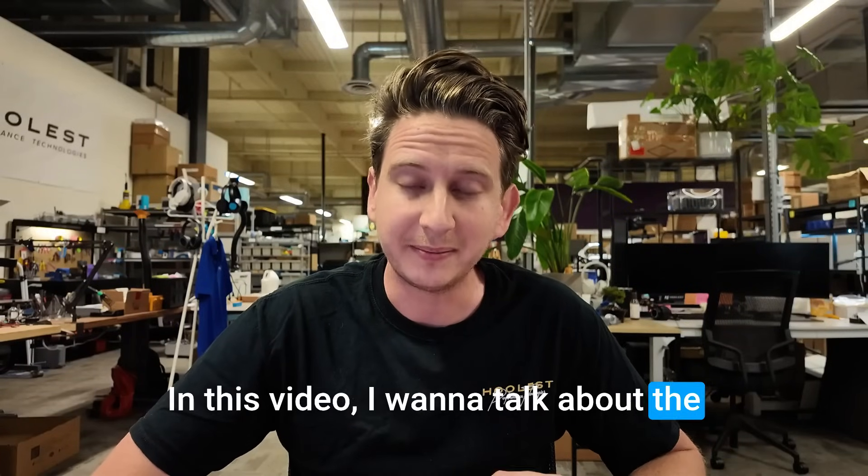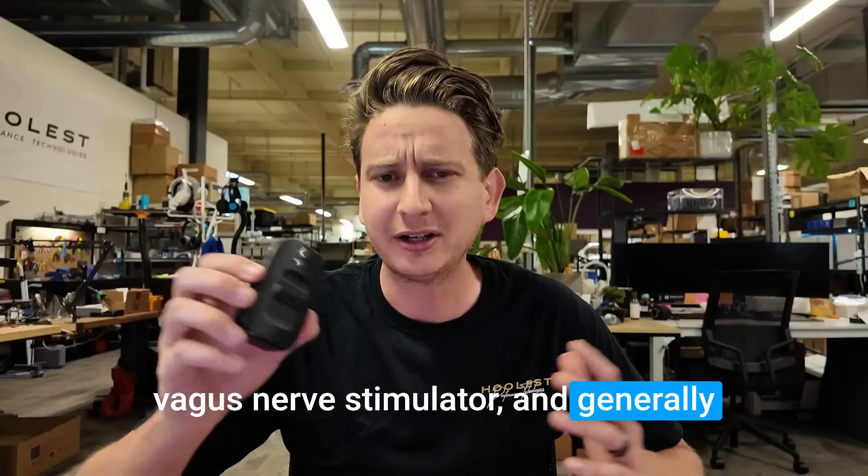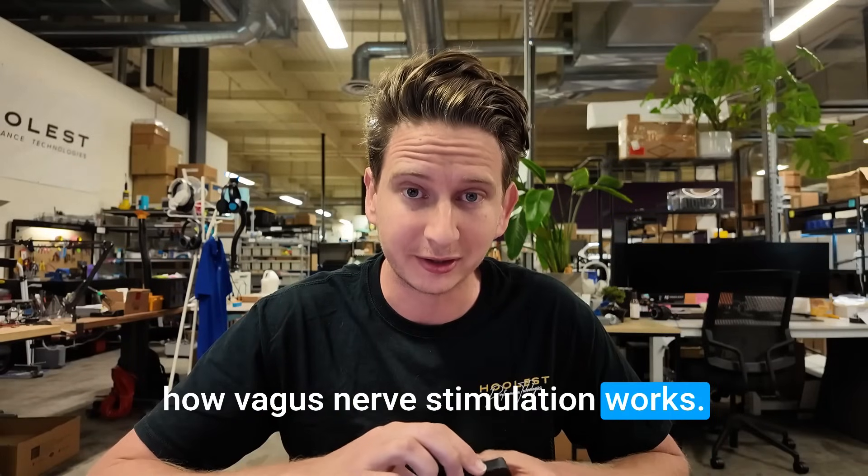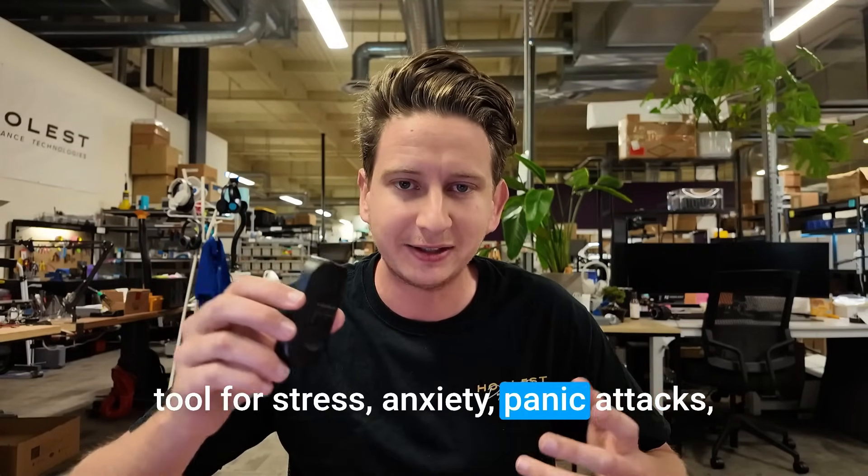In this video, I want to talk about the mechanism of action behind the Verilief Vagus Nerve Stimulator and generally how Vagus Nerve Stimulation works. Vagus Nerve Stimulation is a great tool for stress, anxiety, and panic attacks.